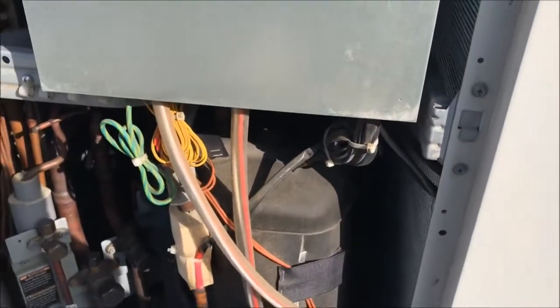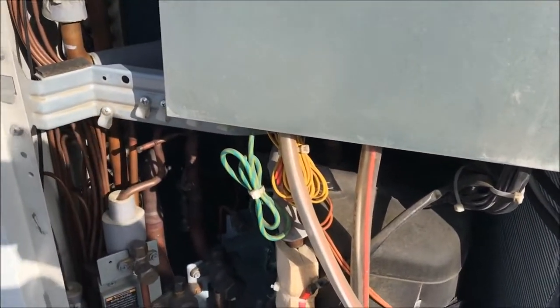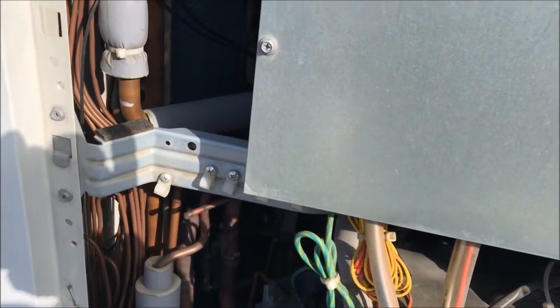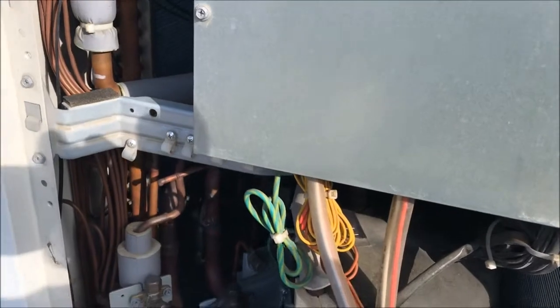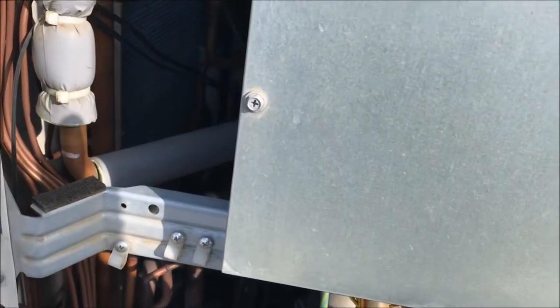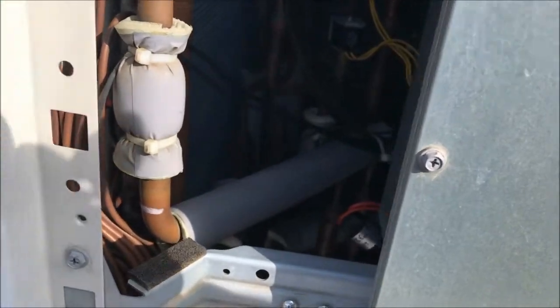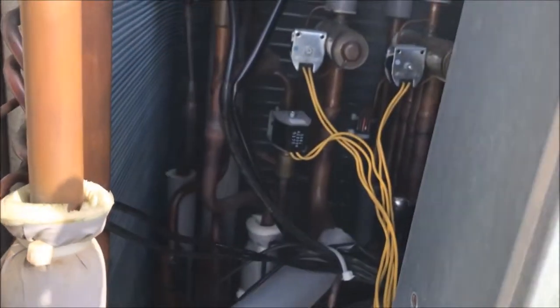I've come up here today to check out this Daikin VRV3 system. We had an E4 error, which is a low pressure error. Normally when you get a low pressure error on a Daikin system, the charge is mostly gone. It's not like it gets down really low and then gives you a low pressure — it's usually shot about 10 pounds.